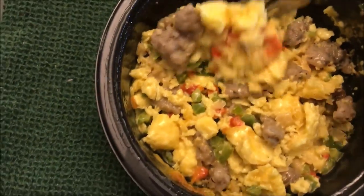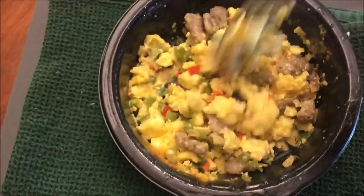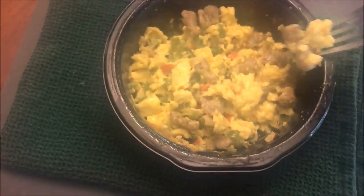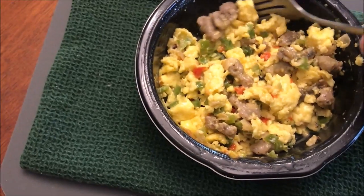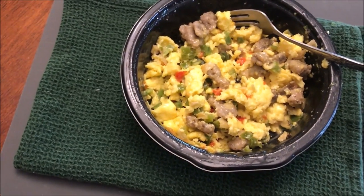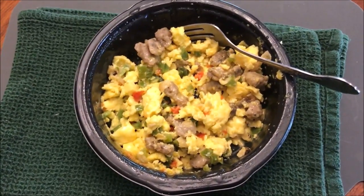Here it is out of the microwave. It needs to sit for a minute to cool off and probably to finish cooking a little bit. That's what it looks like. It smells really strongly of peppers and onions and eggs — if you've ever had eggs with peppers and onions, that's what it smells like.